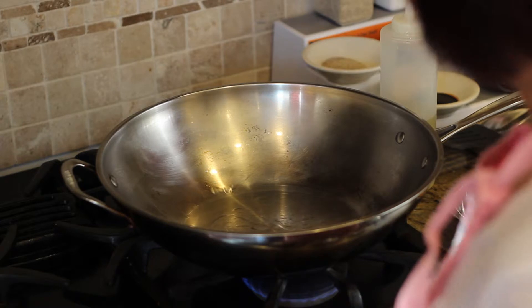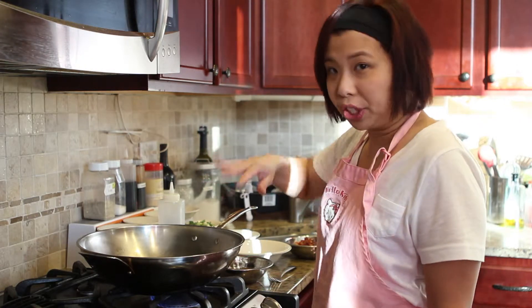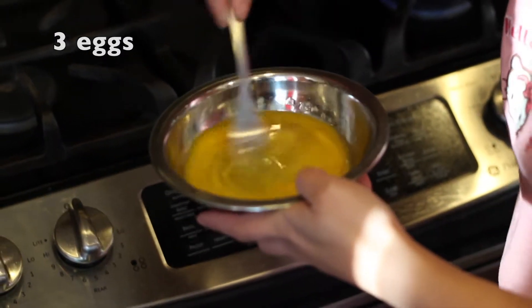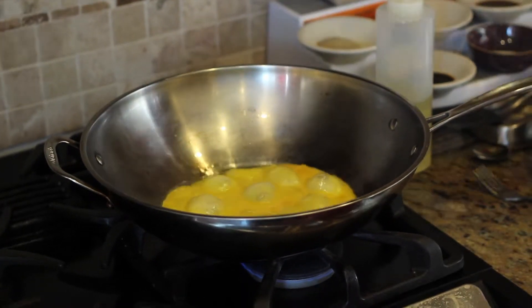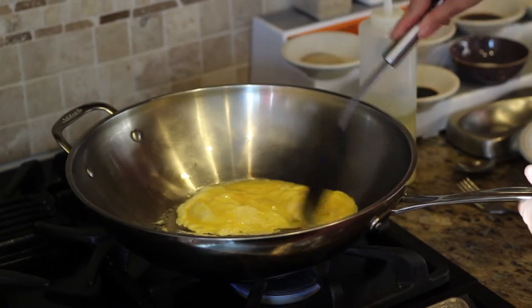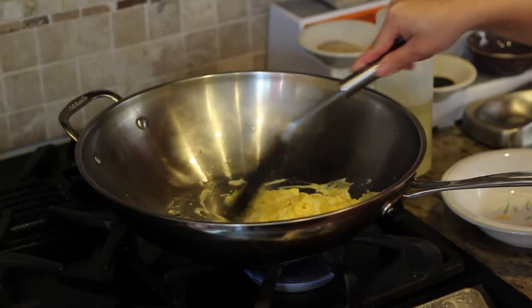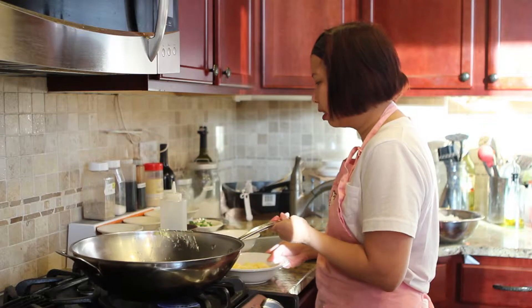We have our wok on medium-high heat, ready to go. It's hot and it's got cooking oil already coated in the wok. The first thing we're going to do is scramble the eggs — cook them a little bit, but not all the way through. I'm scrambling my three eggs like so. We don't want the egg to be cooked all the way because we're going to add it back in at the end. I'll stir it a little bit and transfer to a bowl. This will be set aside for later use.